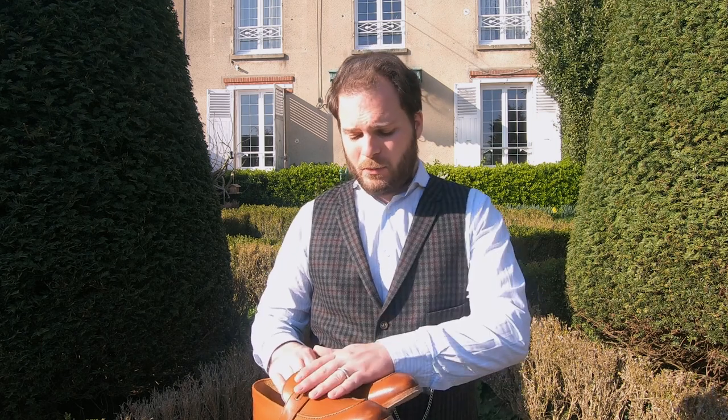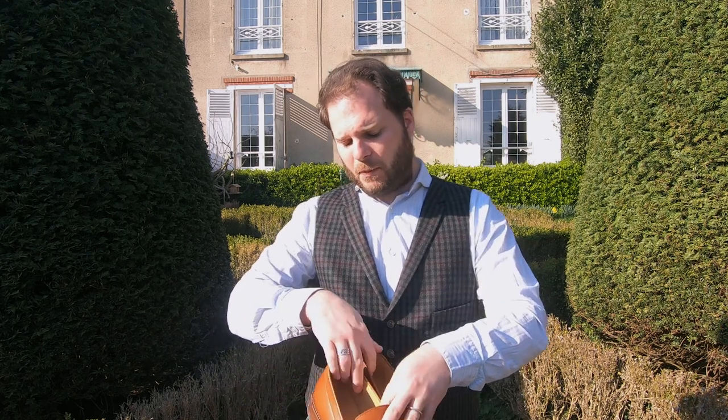Hello, my name's CP and in this video I'll be reviewing the Cohen loafers from Beckett Simonon — these beautiful little penny loafers that I received a couple of months ago.